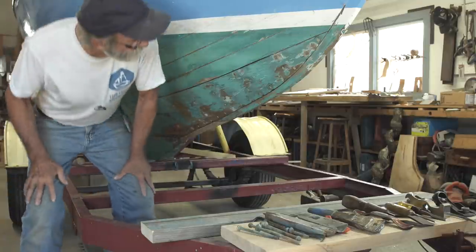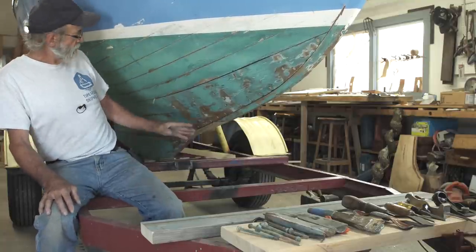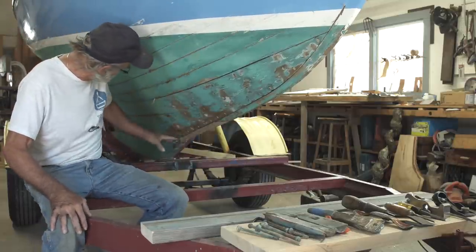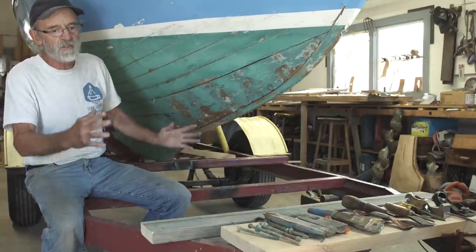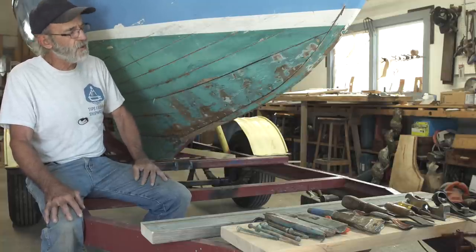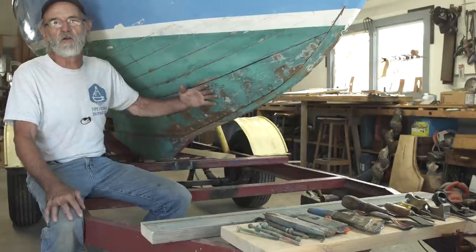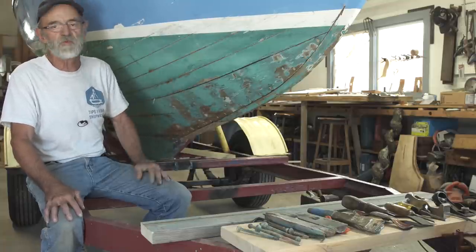I've told you that I was going to bring you up to speed about this project. This is a little Herrischoff 14, and these are very nice little boats. It's very much like a Herrischoff 12, but it's built a little bit differently — it's got a log-style keel instead of a bent keel, and it's two feet longer. I think this boat was built by Graves; they built a couple of them, built the bare hull and then auctioned them off, so someone else finished the boat.